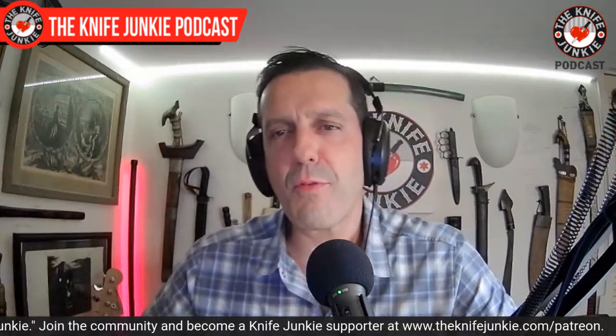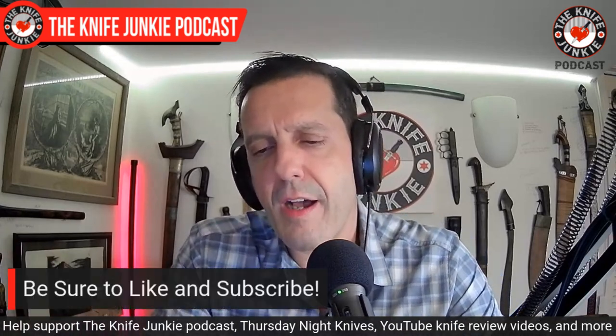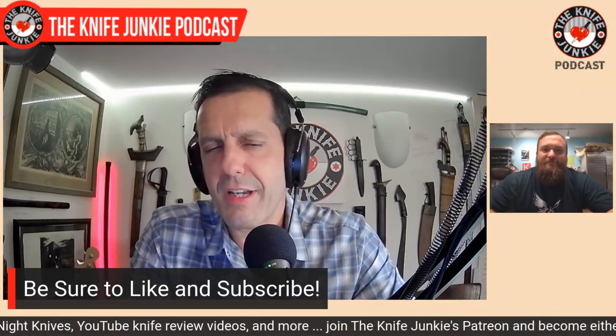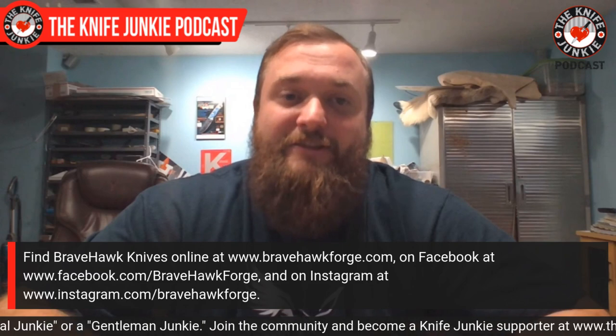When I went to your website there's a preponderance of tomahawks — that really seems to be your bread and butter. How did that happen? On my website I mainly sell tomahawks. All my custom knives are people reaching out. I make a lot of custom knives, but my bread and butter is definitely tomahawks. I can make swords — I've made many swords for people in Canada and all over the country.